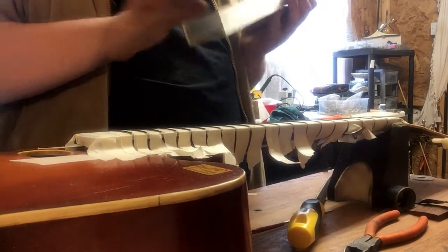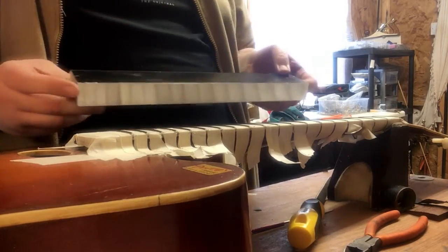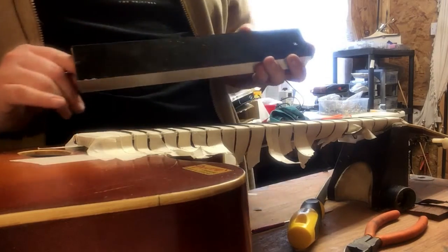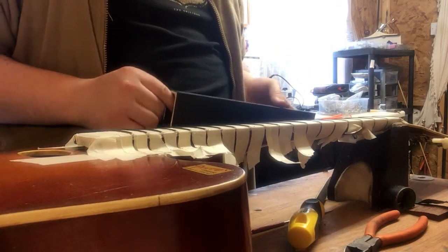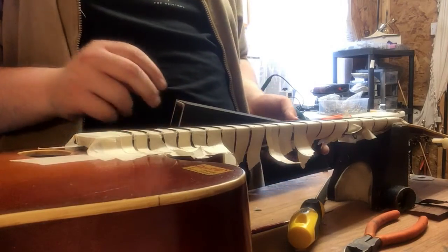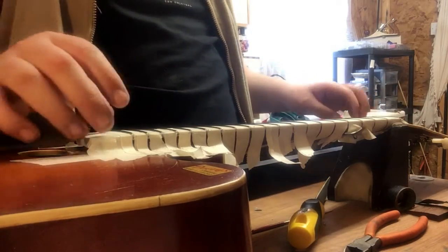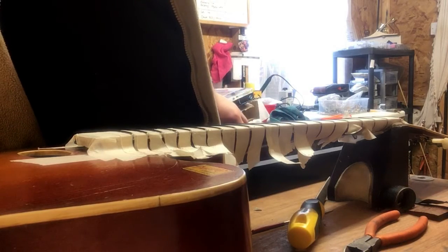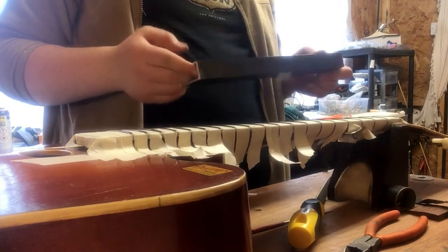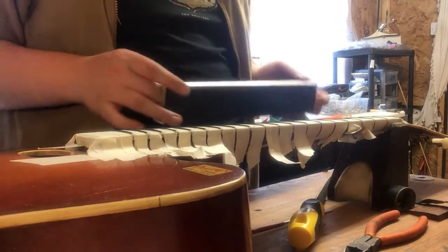Well now I've got the Crimson Guitars Fret Leveler. You can do leveling with two sides offering two different types of sandpaper. Right now I'm just leveling these new frets that have gone on this guitar. I've got the whole fretboard masked up, all the frets have been marked with a marker so I can see what's actually happening. There's no truss rod in this guitar so I can't go over the top to get things perfectly straight. I've got 600 grit sandpaper on one side and I'm just going to take into these frets.